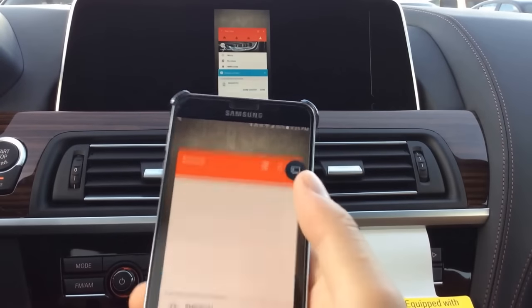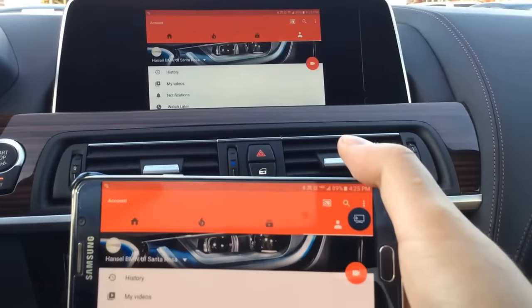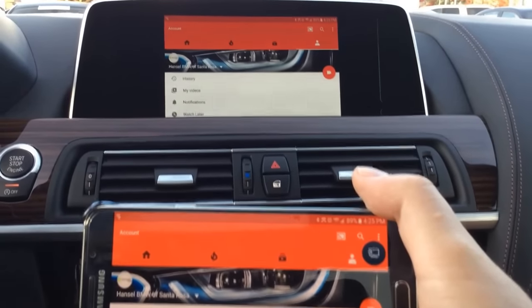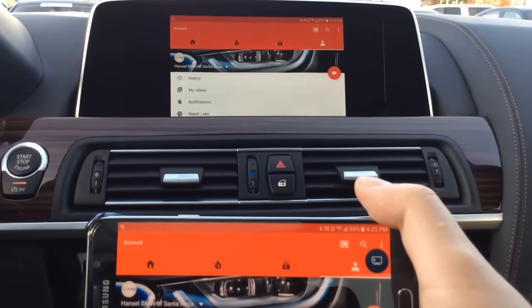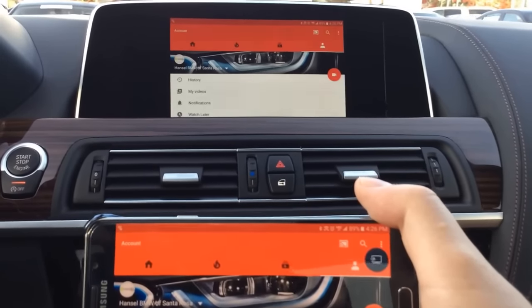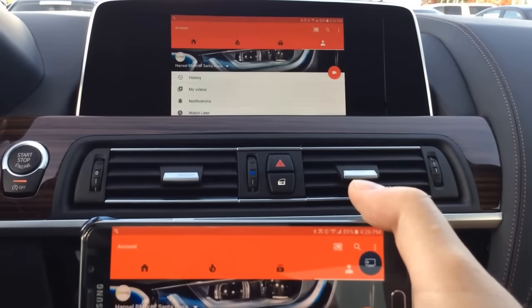Now I can basically mirror whatever I'd like and have it display on the iDrive screen. Do keep in mind that this is restricted to when you're parked only — you cannot do this while in motion. They want to minimize distractions while driving, so keep that in mind.